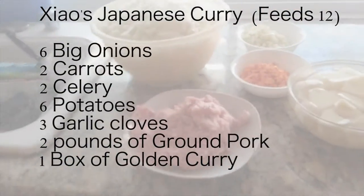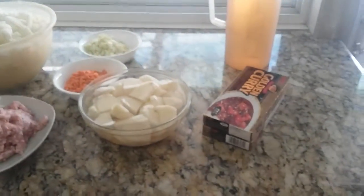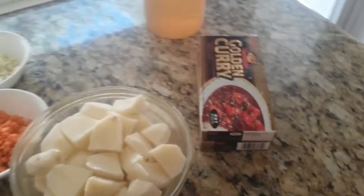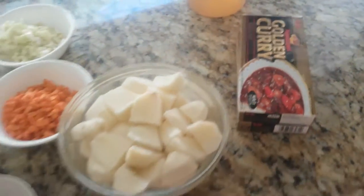Hello everybody. Today we're going to make Japanese curry. The ingredients are on the counter. First you need to buy some golden curry. They come in squares and you mix them in to give you that rich flavor.